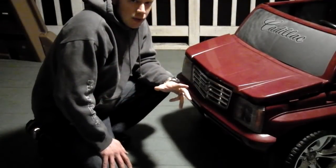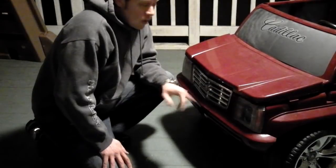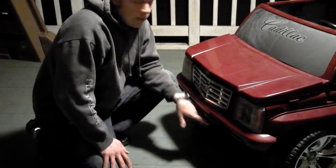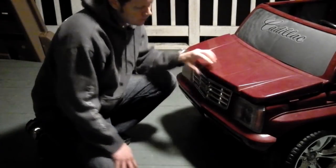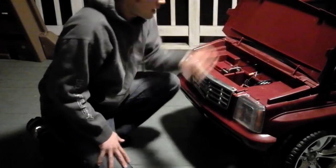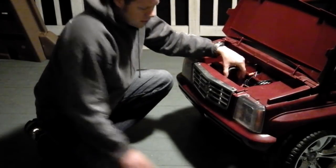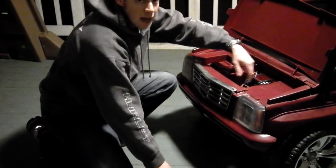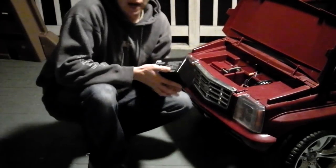There are a couple different ways you can do this as far as your batteries go. I chose to use two — one dedicated to the steering actuator up front and one dedicated to the two motors in the back. The original Power Wheels battery mounts up front in here. I actually had to notch this out a little bit to put these batteries in. These batteries are not original Power Wheels batteries.